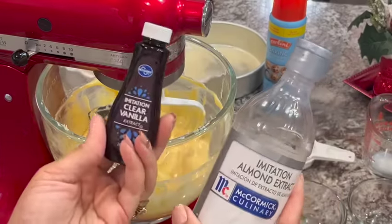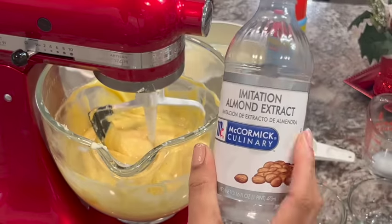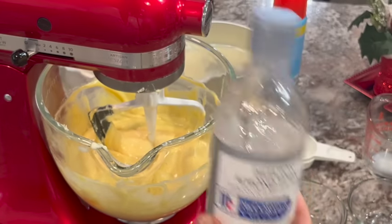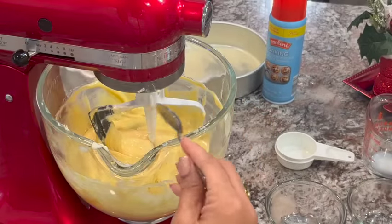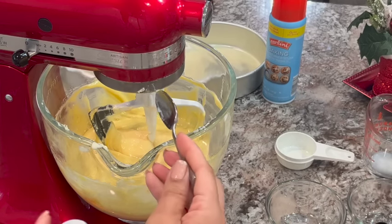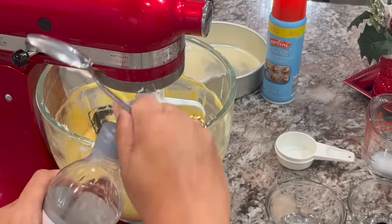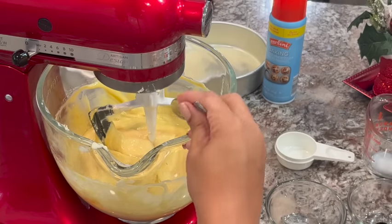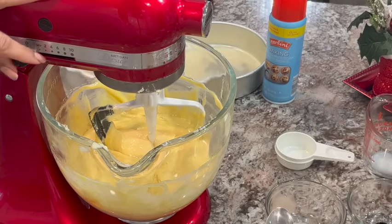Now we're going to add in our vanilla and the almond extract. This is an addition that I like — you do not have to use it, but it just adds a little something that's very different and homey. I love almond extract. We're going to add in one teaspoon of vanilla. Everybody has their preference — some people are fine with imitation, some people only use pure, so use what you want. I'm going to add a half a teaspoon of almond extract. If I could wear it as perfume, I would — it smells so good.